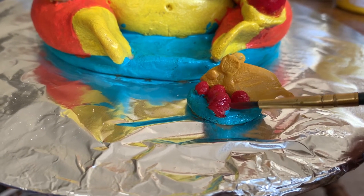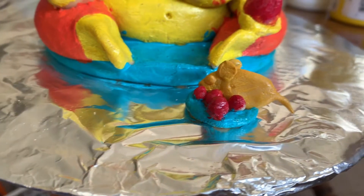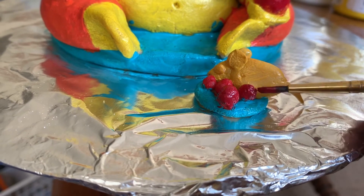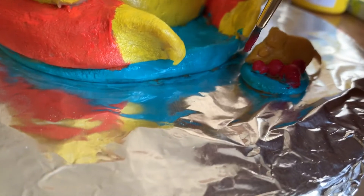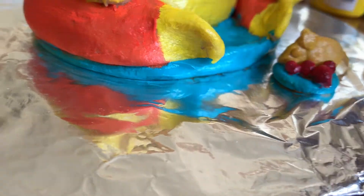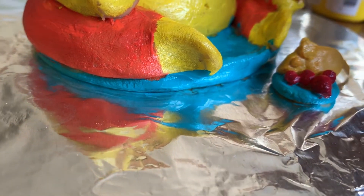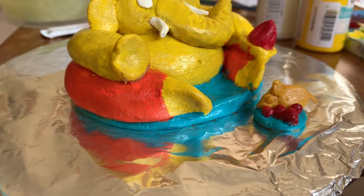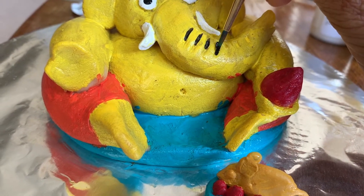The festival ends on the 10th day after it starts, when the idol is carried in a public procession with music and group chanting, then immersed in a nearby body of water such as a river or the sea. In Mumbai alone, around 150,000 statues are immersed annually. Thereafter, the clay idol dissolves and Ganesha is believed to return to Mount Kailash to Parvati and Shiva.